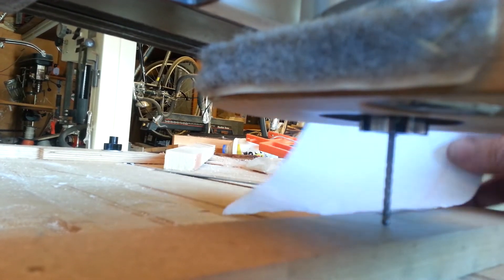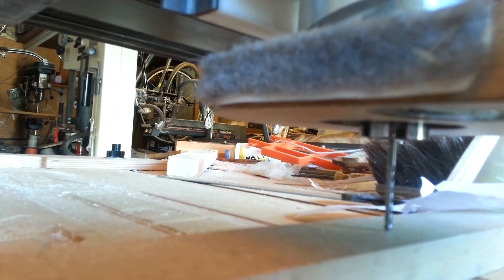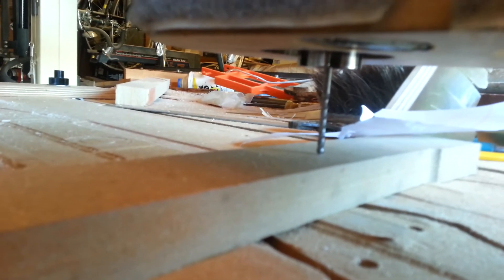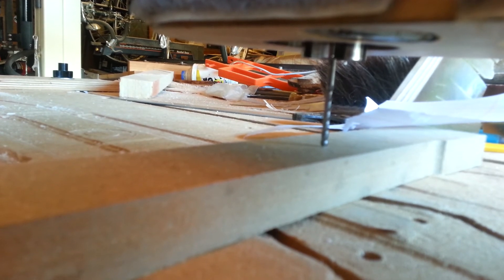If I push that table down and flex it, I can just get a drag. This paper is about 2,000 thick and you can see it's dead on. So no more guesswork — this should give real good consistency.